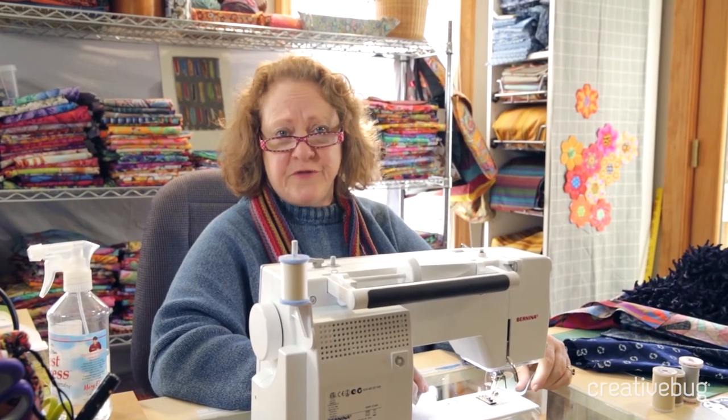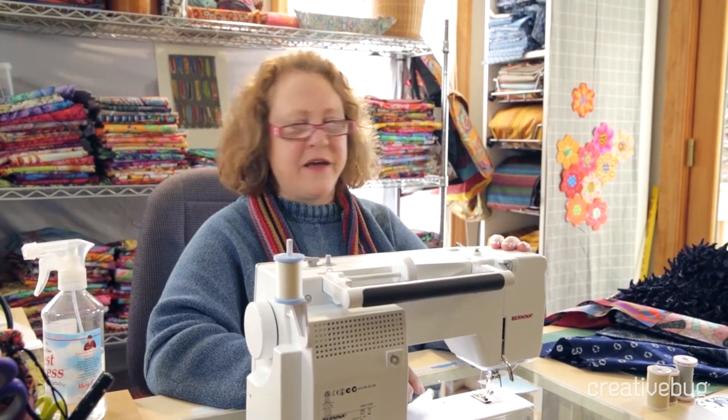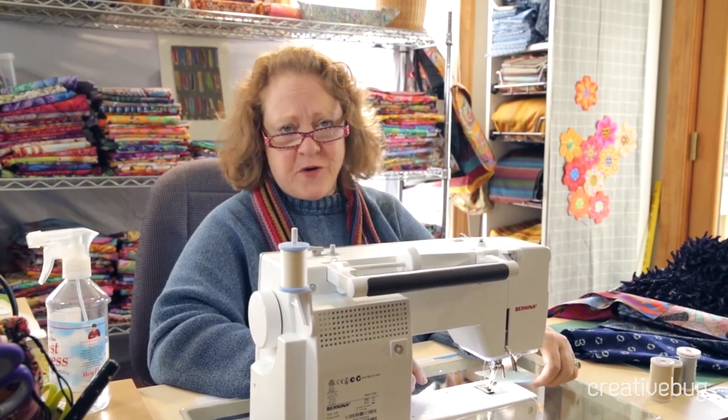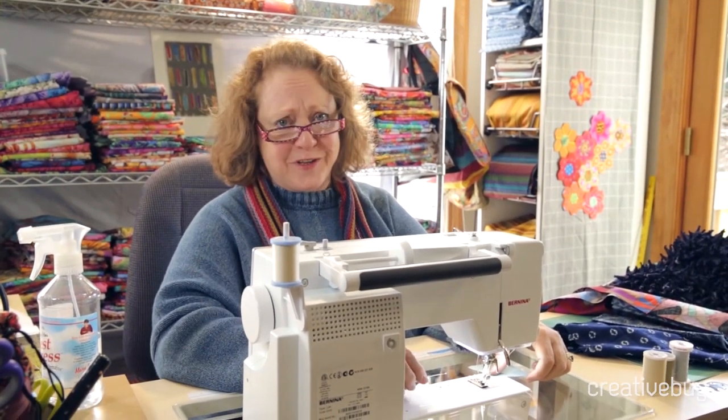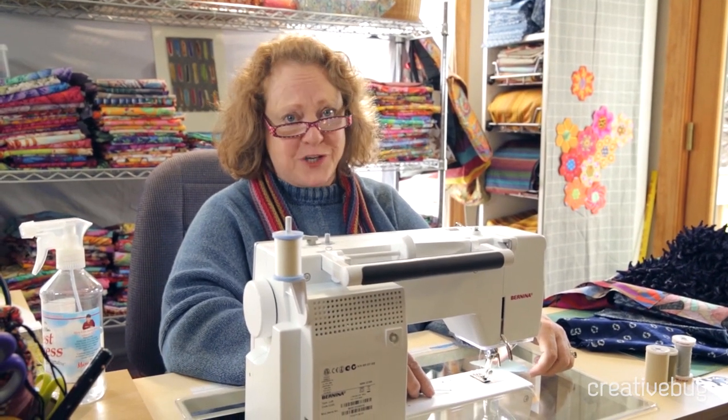When you sew clothing, you use a different seam allowance than you do for quilting. This is my favorite machine. It's a Bernina machine and it's quite high-tech and I love everything it does. You don't have to have this fabulous a machine to make beautiful quilts. In fact, my grandmother's Featherweight is one of the most perfect machines for doing really beautiful patchwork seams.